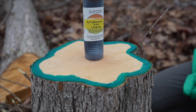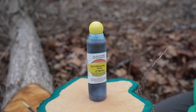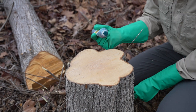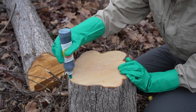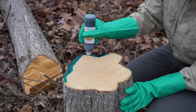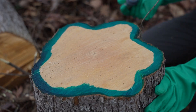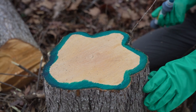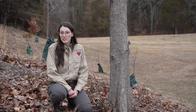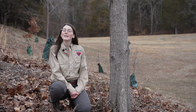For cut stump treatment of a callery pear you'll need to apply a concentrated water-based herbicide to the freshly cut stump within about 15 minutes of making the cut. You'll typically want to use a 50 percent solution, meaning your herbicide mixture is 50 percent concentrated herbicide and 50 percent water. We're using glyphosate, but you could also use a water-based triclopyr. When your herbicide is mixed, apply it to the cambium layer, which is the outer edge of the stump where growth takes place. You won't need to treat the entire stump unless you have a very small pear you're cutting down. And just like that you're done — quick, simple, and effective.